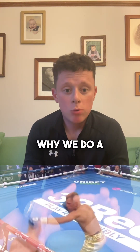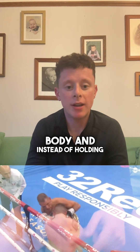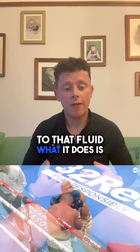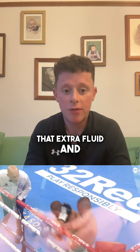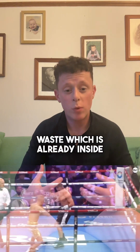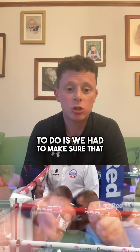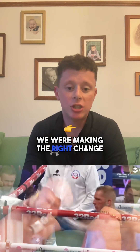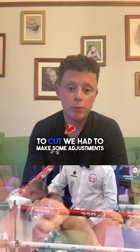The reason why we do a water load in a weight cut is because it tricks your body — instead of holding on to that fluid, it just gets rid of it all. So you'll be constantly peeing, sweating and getting rid of that extra fluid and water waste. Then we had to make sure we were making the right changes to diet, and since he had 7-8kg to cut, we had to make some adjustments to his carbohydrates.